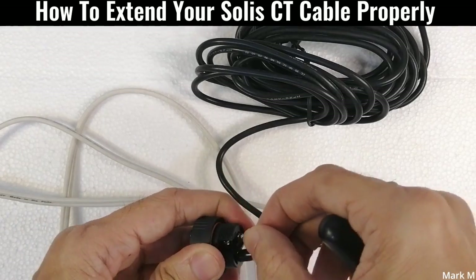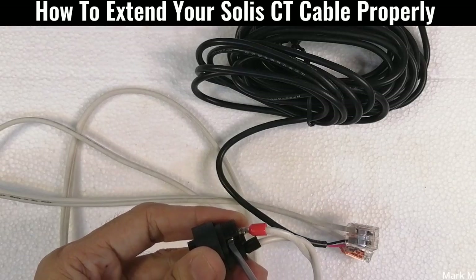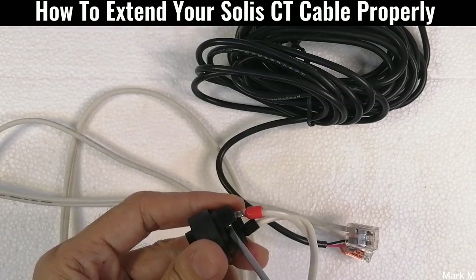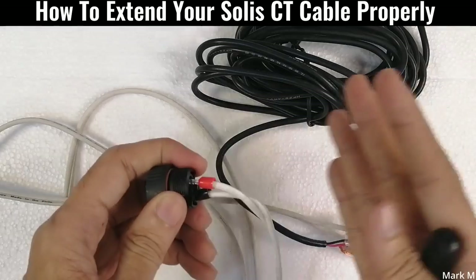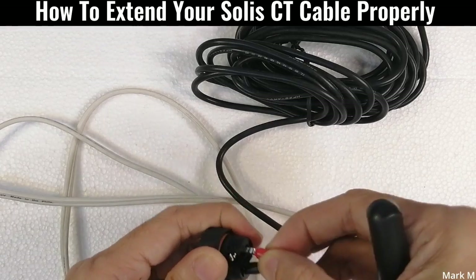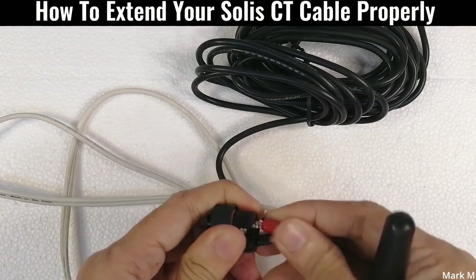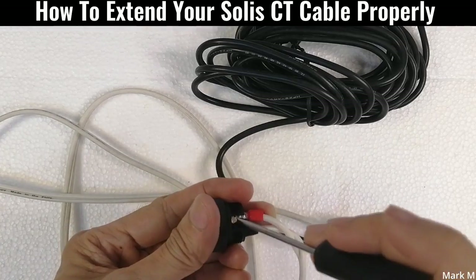I'm using a bit of a large wire here, but this is just for a tutorial. You don't need to cut - I've seen some installations where they cut the CT cable, which is a no-no. You don't cut it. But if you want to extend it properly, you can do it the right way.